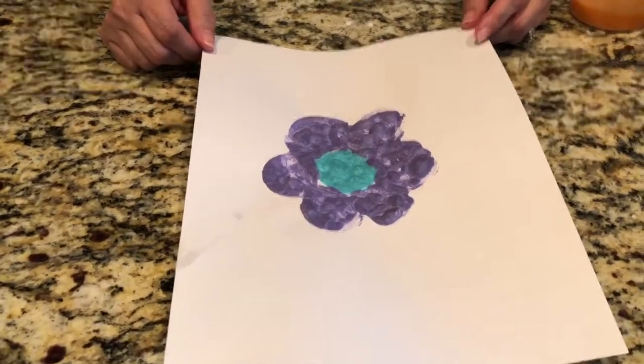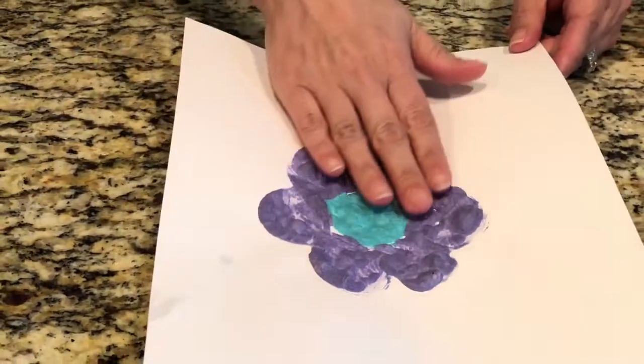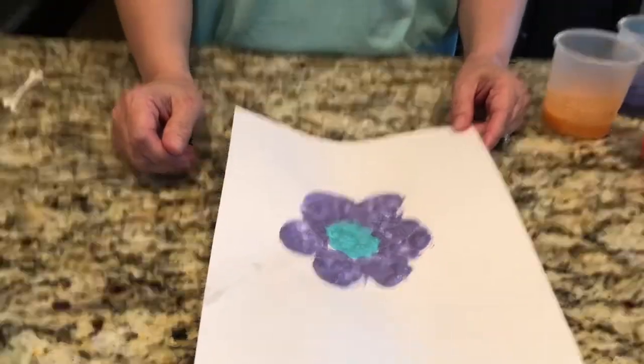After 30 seconds in the microwave, it is already set and dry, and you can see the texture — it's bumpy. Isn't that cool? Make your own designs at home. See you later.